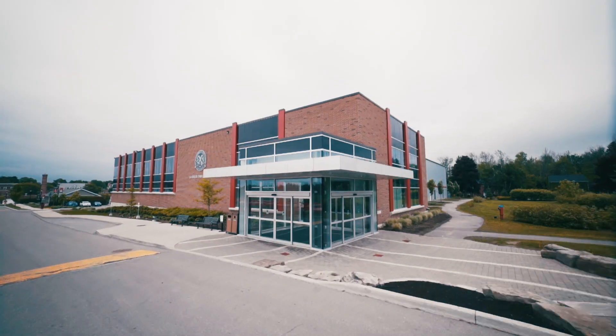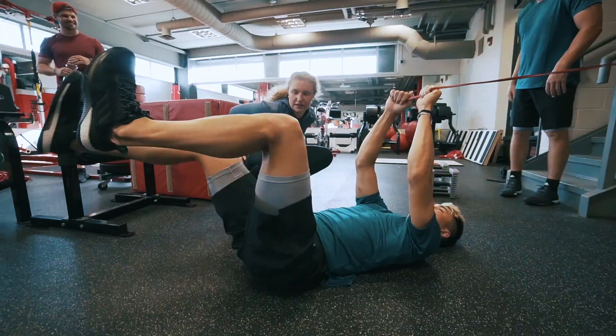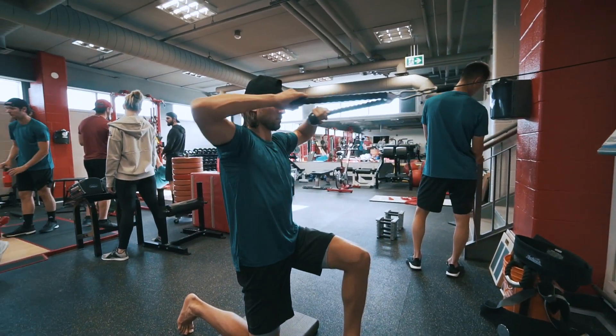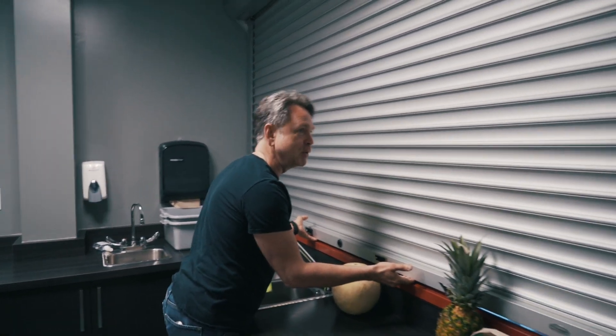Day one of the GRH PT high performance program — we're back for another year. We've got our pro guys coming in today, and next week we start with all of our younger kids. It's gonna be fun, stick with us. Welcome to another season of the Gary Roberts high performance training.